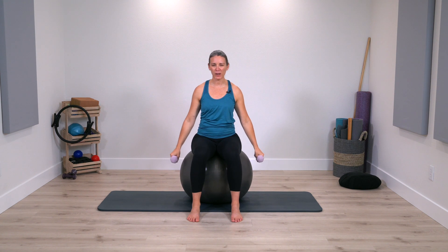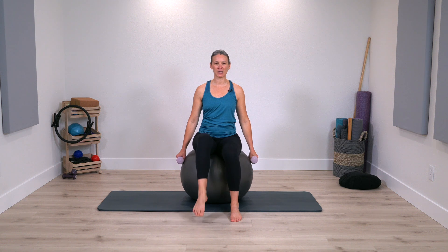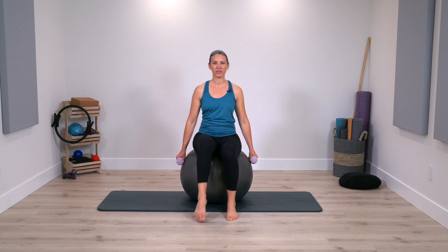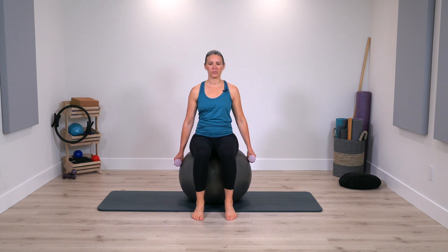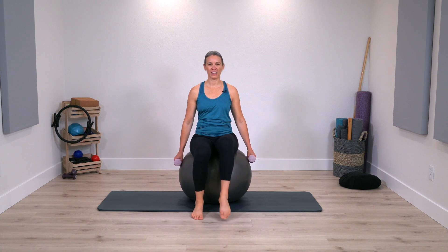Reach the arms down — you can put the weights down or just have them in your hands lightly — and go back to that lift and lower, alternating legs. So back to a little bit of stability work here. You can keep the leg bent or extend, a little bit quicker now. Sometimes quicker makes it easier, sometimes it makes it more challenging, so just notice how your body is responding to that faster pace.